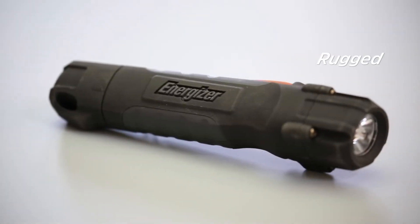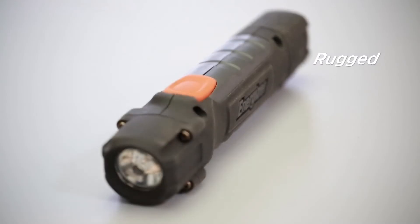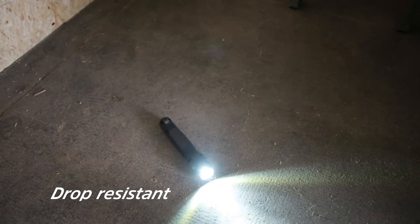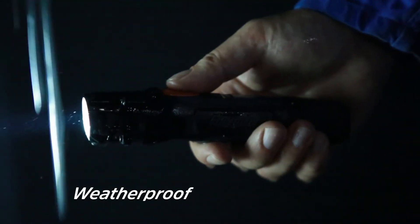The body of the Hardcase Pro 2AA Flashlight is very rugged, as it's covered in molded high-strength rubber. The light can survive an impact or drop of up to 7 meters high. Designed to last 20 years, it satisfies the IPX4 standards and withstands the most extreme conditions.